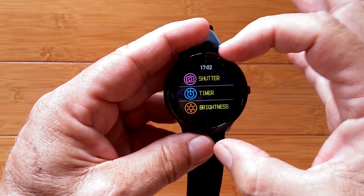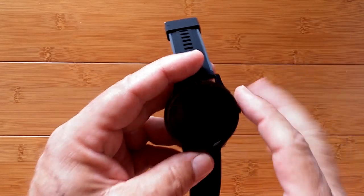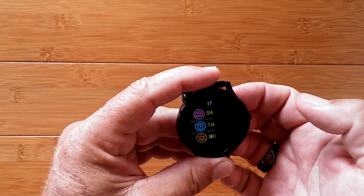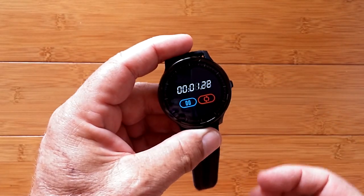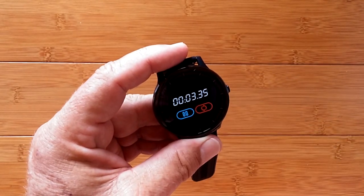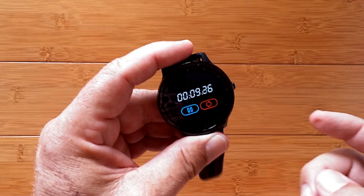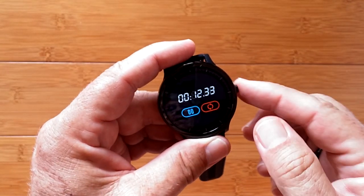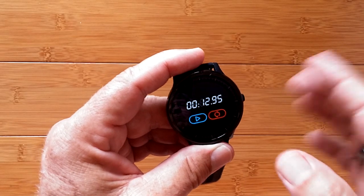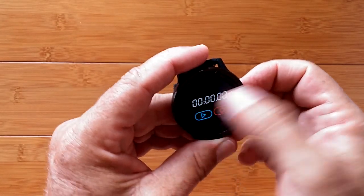Swipe to the right and you get a screen where you can activate a shutter to take a picture with your phone's camera remotely. There's also a stopwatch on here — it pauses when you navigate away rather than running in the background. You can pause it manually, and if you come back into it, it stays paused. You can reset it with a double tap. It does keep your time.